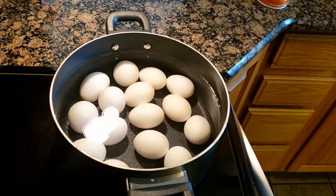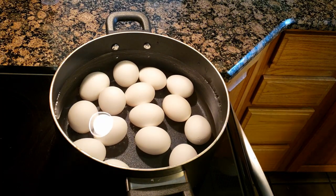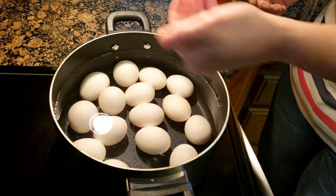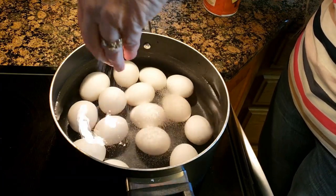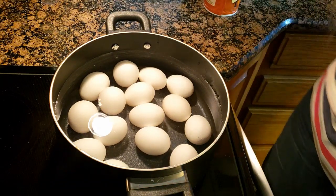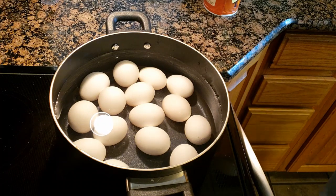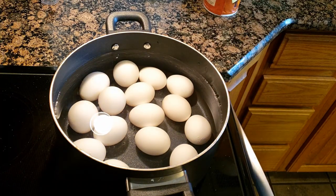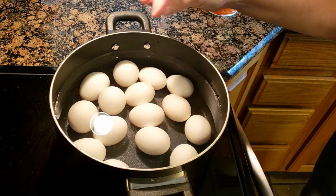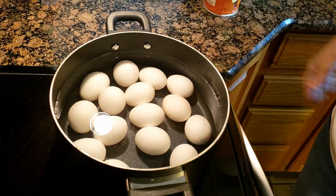Make sure the eggs are covered in cold water. The trick is to add about a half a teaspoon of salt. Yes, salt — even though you're not eating the shells. The salt actually helps the eggs not to crack, and it makes them easier to peel. And if you do happen to get a crack, the salt can plug up the crack in your egg.